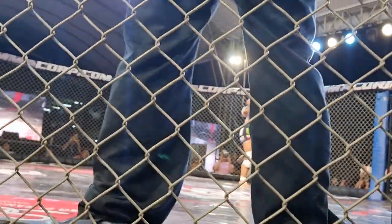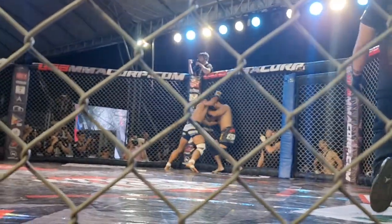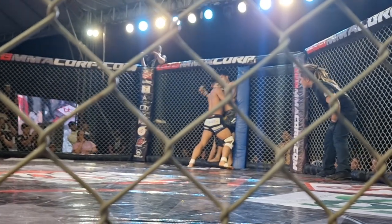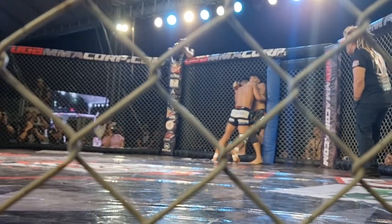Jung Kwan goes for the takedown — doesn't get it, goes for the takedown again. Goes for the tie-up, pushing Giovanni to the wall, to the corner. Going against the cage, pressing him against the cage.